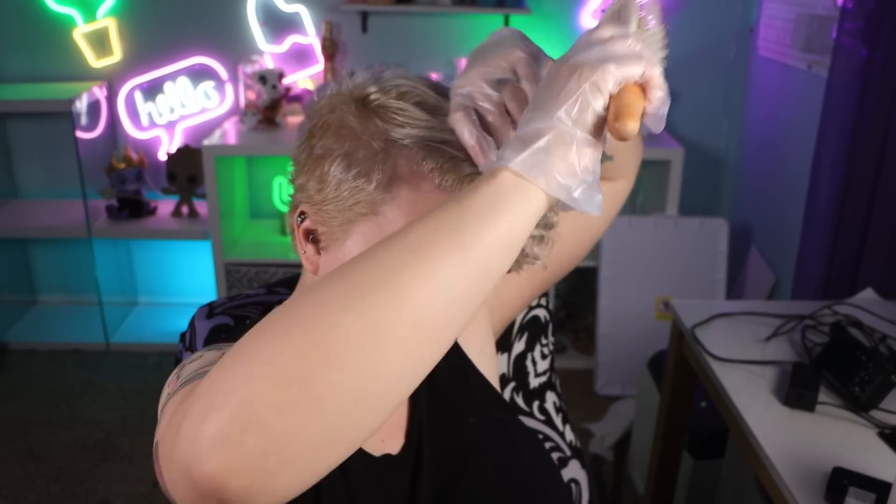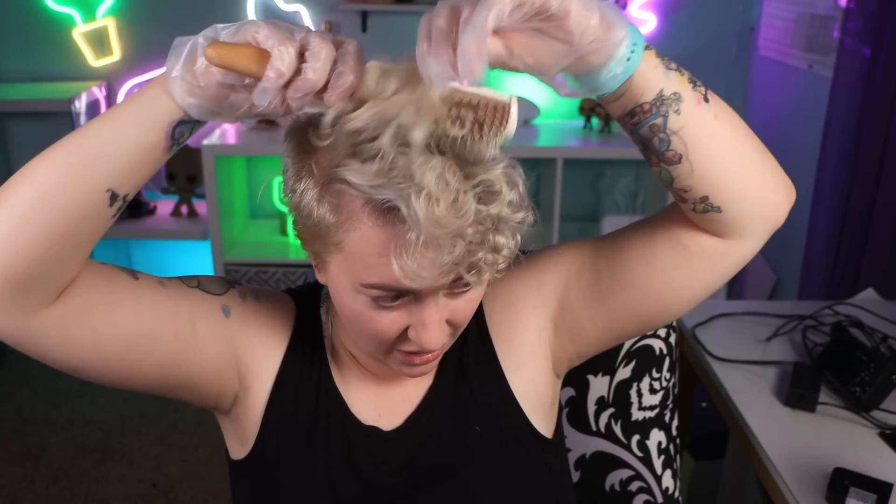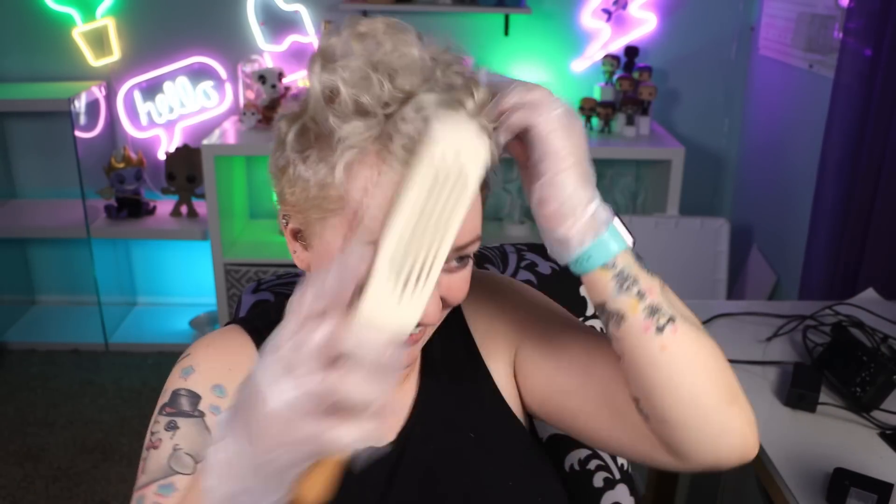I can understand why it would say to do this on wet hair if it was just an all-over, but we're not doing all-over. So I'm brushing out my hair right now. When I brush it out you can definitely see the difference between the roots and the length of my hair. I look like Mugatu — I feel like I'm taking crazy pills!